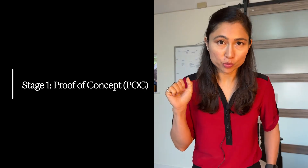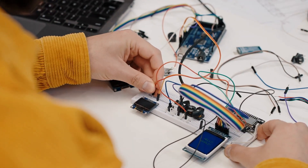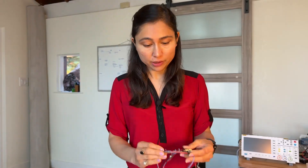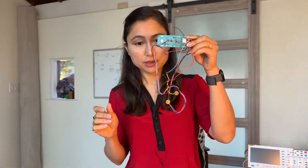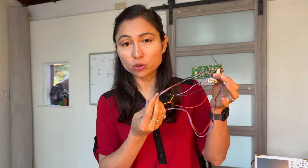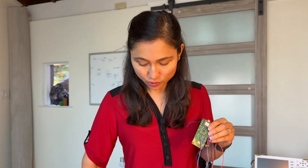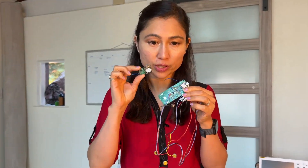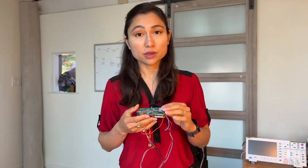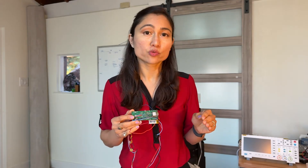Stage one: POC, or proof of concept. This is what you need to make sure that your core idea works, and this is the stage where I am right now. My current board is large, has a bunch of test points, long wires coming out of it so I can probe everything easily. And if you compare it to my previous board, which doesn't work, you can see how much larger this is. The goal at this stage is not to be pretty — the goal is to prove that it does work.